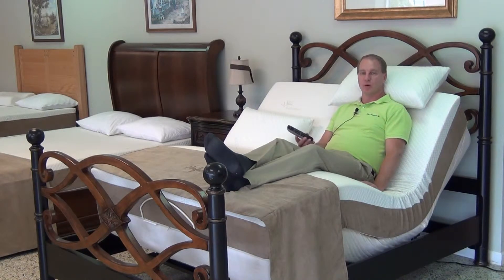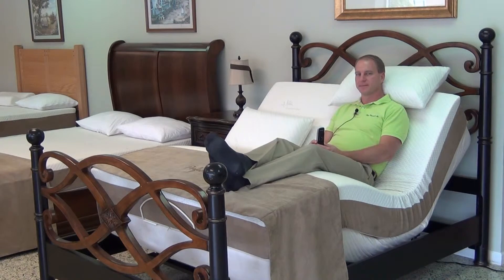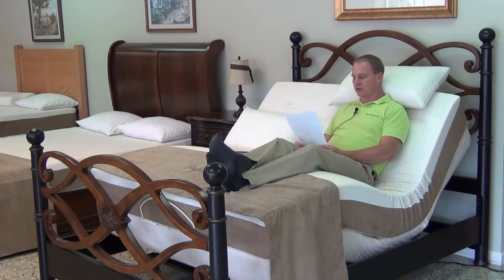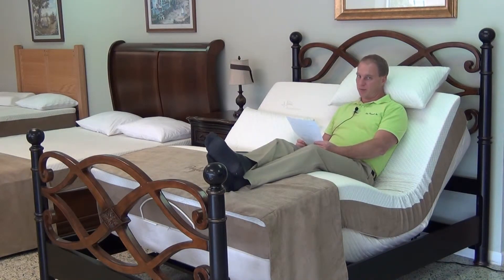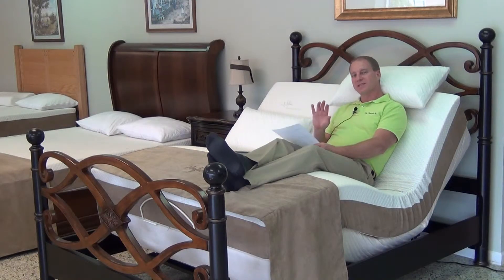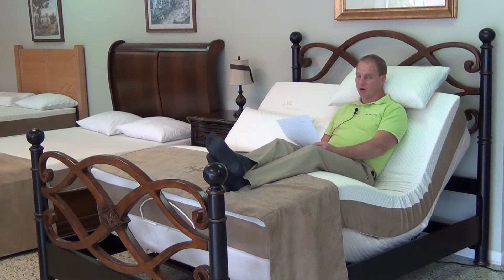Tempur-Pedic is probably what you're going to run into the most when you go into a mattress or furniture store looking for an adjustable. They're going to show you the Tempur-Pedic. Tempur-Pedic is a polyurethane foam mattress — it's made from petroleum, so it's essentially plastic. The chief characteristic of all polyurethane foam is that it softens substantially with use. I have a copy of the Tempur-Pedic warranty. It comes with a 20-year limited warranty, but the fine print states this limited warranty does not include a normal increase in softness of the Tempur-Pedic pressure-relieving material. Their own 20-year warranty excludes softening from coverage.